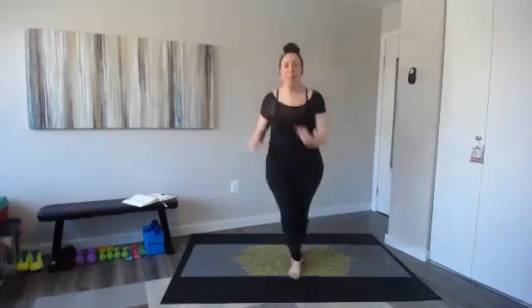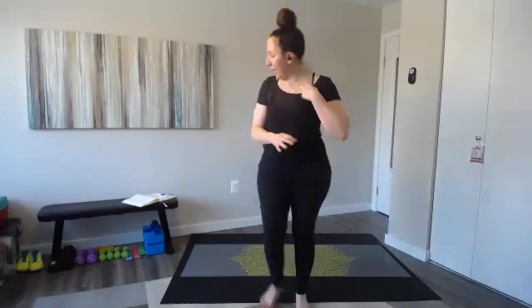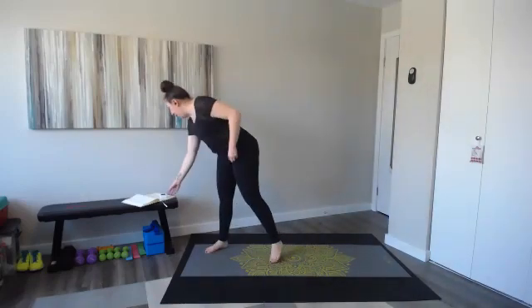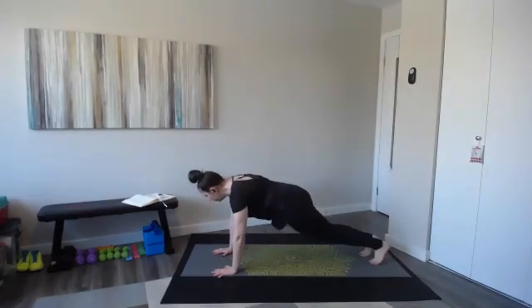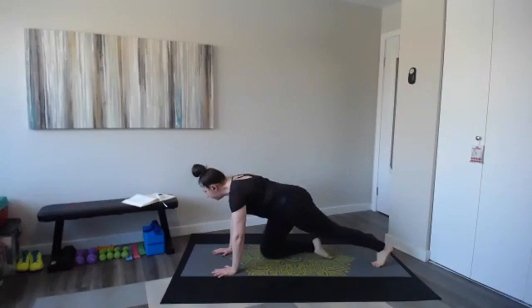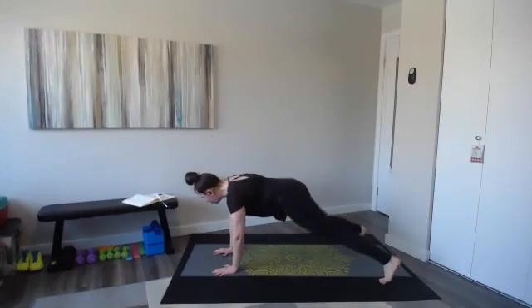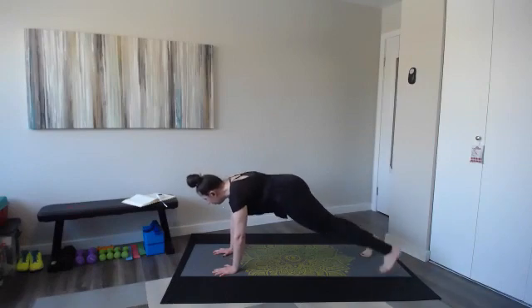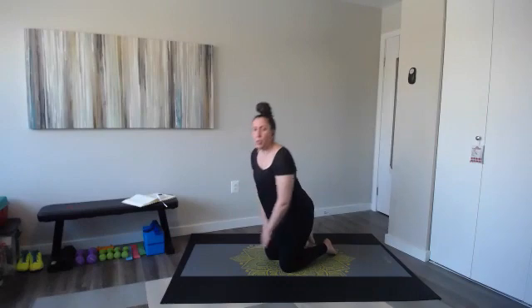We have some standing movements and some movements on the floor. Keep going — we've got four, three, two, ten seconds. Catch your breath. Next one: plank jacks on the floor. Can tap or jump. In three, two, let's go — plank jacks. You can tap for a little lower impact. You can even do these on your elbows or elevated on the bench.